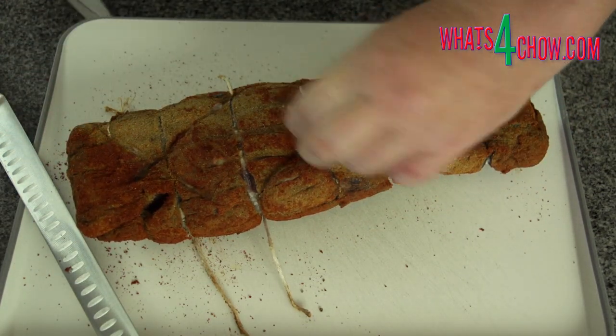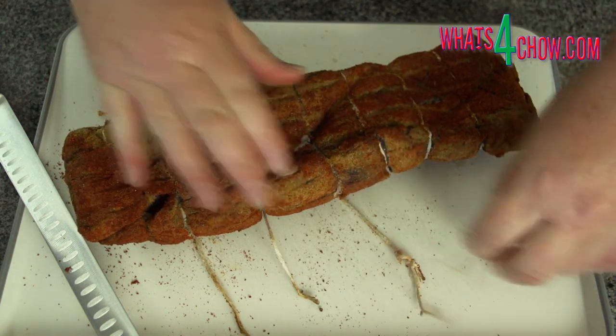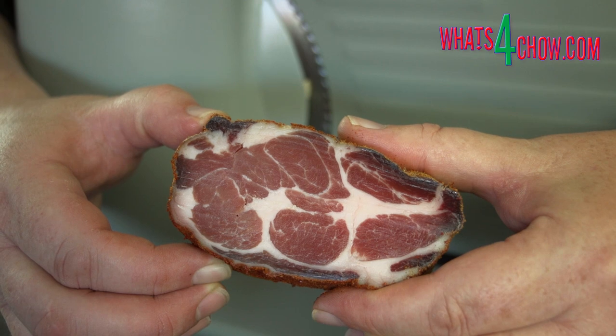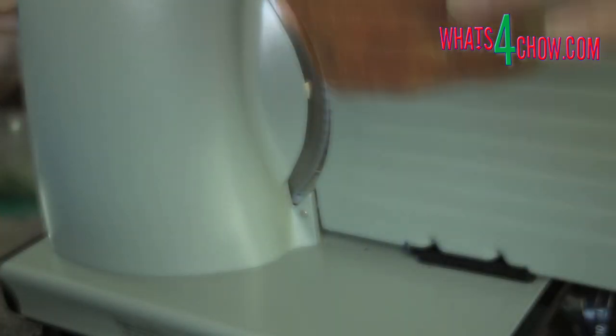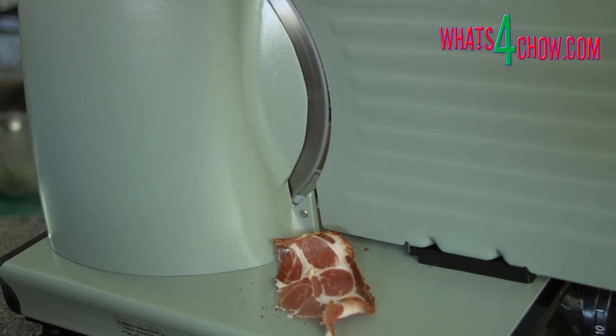After this time, cut the strings away from the capicola. Cutting the roll open reveals beautifully colored cured meat with a firm texture and an amazing aroma. Slice the meat thinly by hand or machine and you're ready to taste heaven.